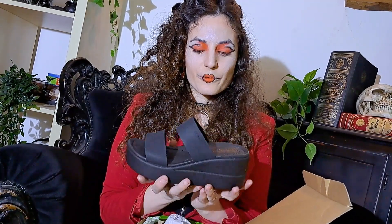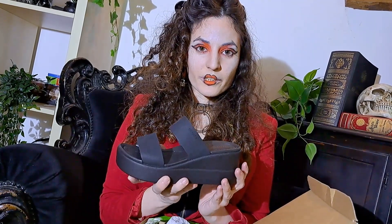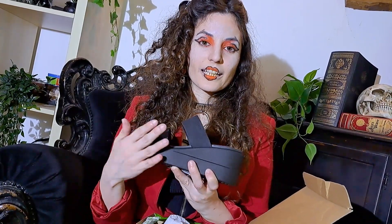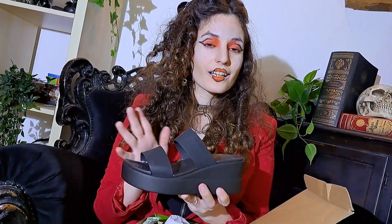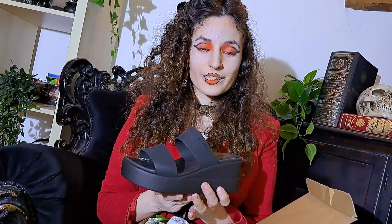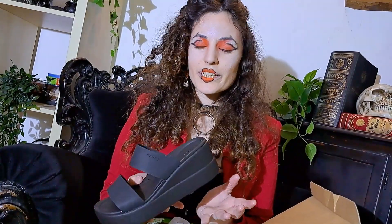I also want to do a DIY video on these ones. I actually bought them because I want to glue black pearls all over the shoes. I'm not entirely sure when or if I'll get to do this, but that's the general plan. Meanwhile, I guess I'll just wear them as they are.